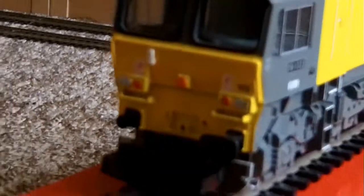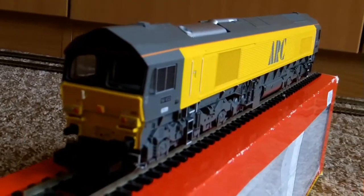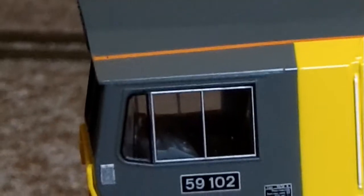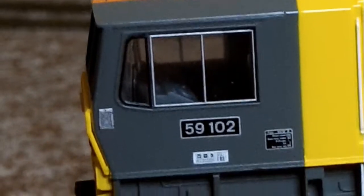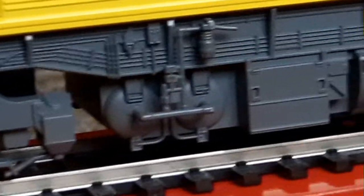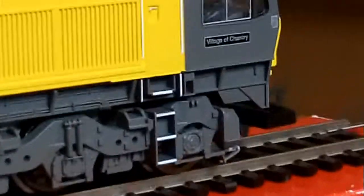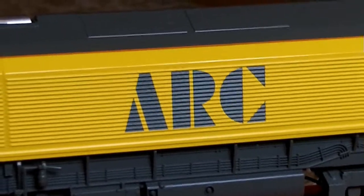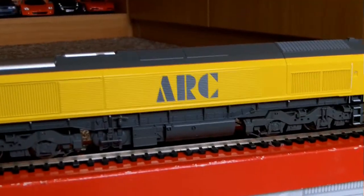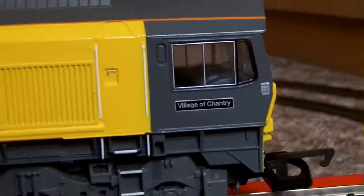Just get some more close detail shots before we get her on the track. The layout is finally back up again. You can just pick up the cab detail in there. I can clearly read her nameplate — Village of Chantry.